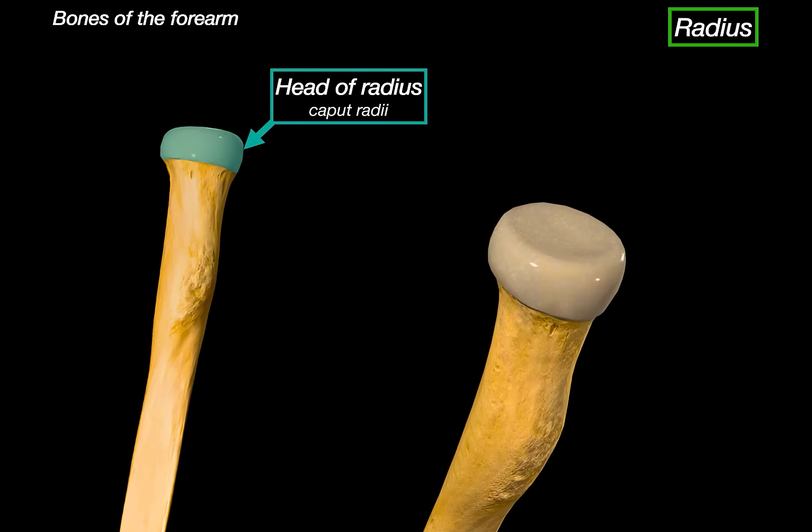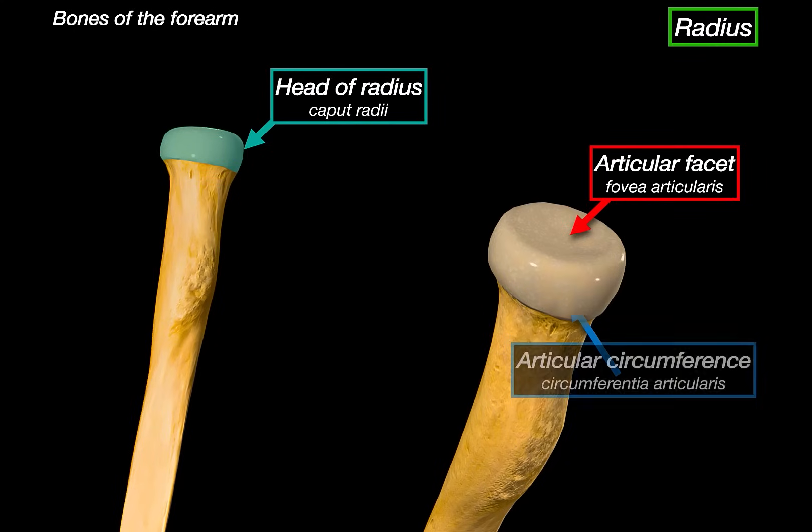The head of the radius is shaped like a shallow cylinder and is designed to articulate in two different ways. On the very top of the head, we've got a shallow depression called the articular facet. This is the surface that makes contact with the capitulum of the humerus to form the humeral radial joint. Wrapping around the edges of the head, we've got the articular circumference. This part does not interact with the humerus, but instead spins against the radial notch of the ulna to form the proximal radio-ulnar joint.